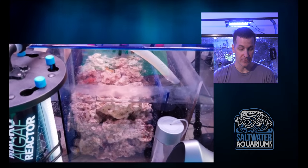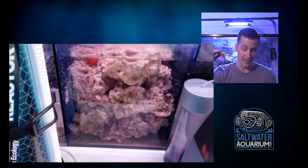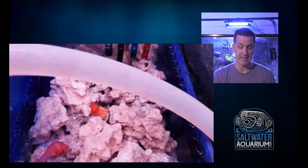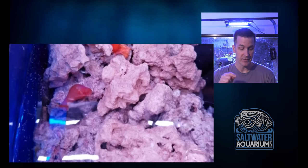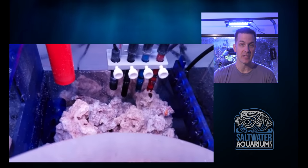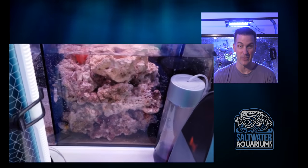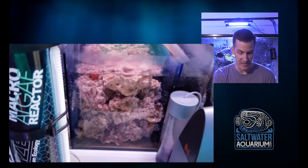The idea is that it's giving you more filtration — it doesn't have a lot of rock in the tank, it's got more in the sump. One thing to keep in mind about this is that it's going to trap a lot of detritus. So I would get in there every couple of months, turn off the pump, stir that up, and then suck out the water because it's going to end up being pretty nasty. You can already see some detritus down there at the bottom.